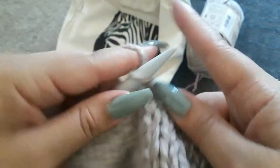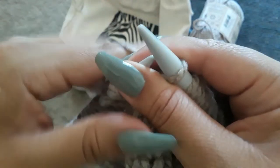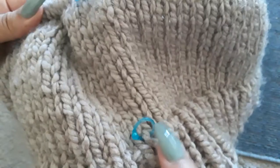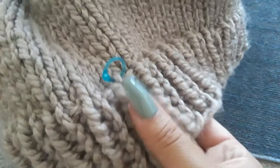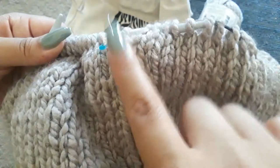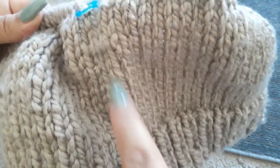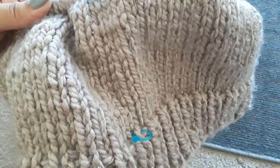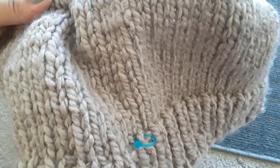It works from the bottom up. I started this pattern on Tuesday — this is the ribbing at the bottom where I started. I finished the ribbing on Tuesday, so this was my starting point for Wednesday, and this is where I finished last night. I did all of this last night — that's a total of 16 rows from this marker to this one.